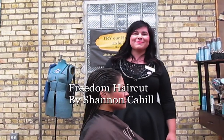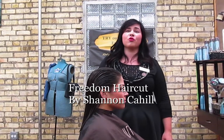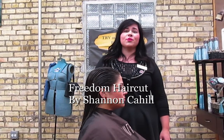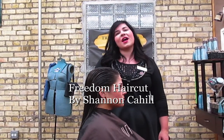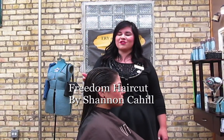Hello and welcome. My name is Shannon Cahill, and today I'm here to share with you one of Surface's 5 Core Cuts: Freedom. Freedom will give your guests beautiful long layers with effortless volume. We will start out by establishing our length and then building into our interior layers.